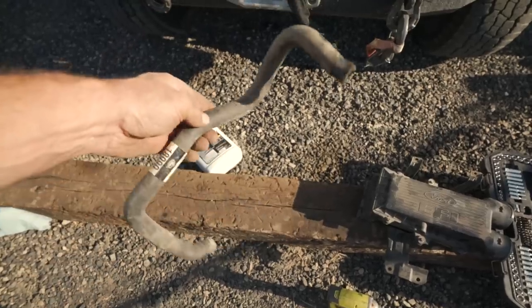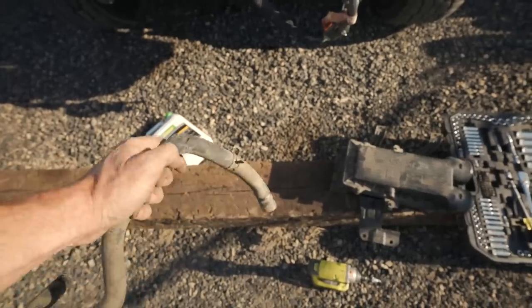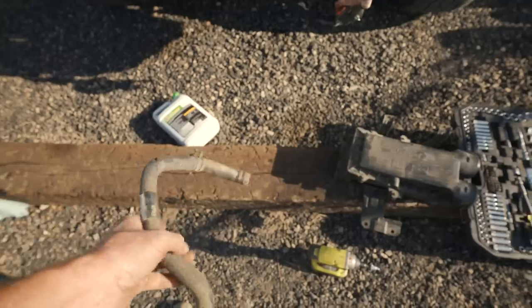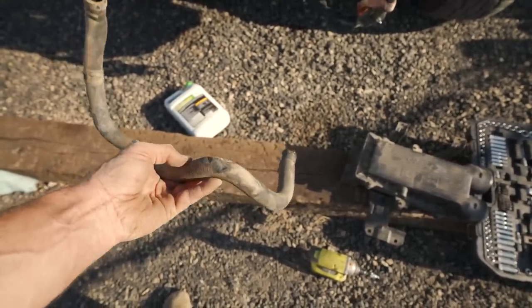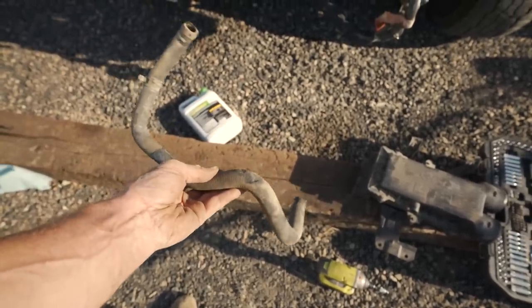This is the hose I'm pulling out and replacing with the new hose. I'm glad I'm doing it because as I pulled it out and inspected it, I could see two places where it was getting eaten through and was about to fail. This was definitely a worthwhile thing to do — there are a couple of bad spots on this hose and it was only a matter of time before it caused a problem.